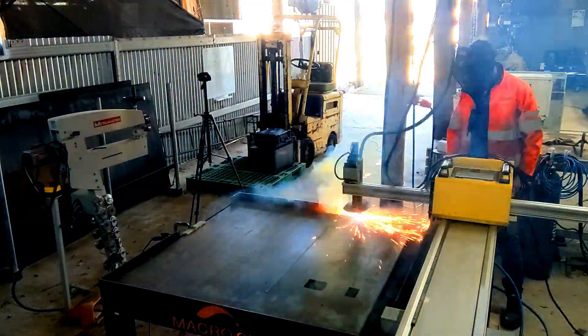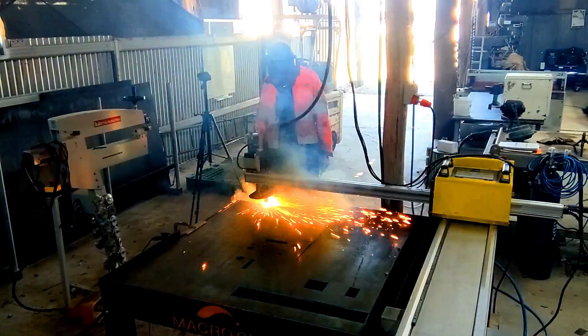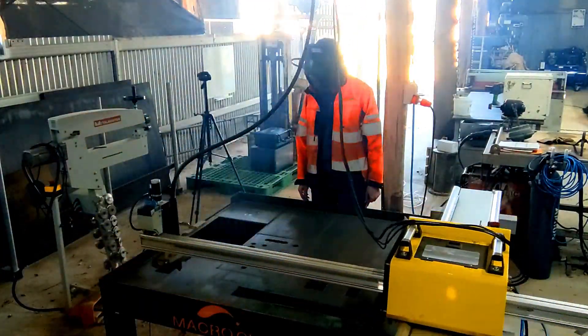Something else that's pretty exciting that's happened is this Macroworld Intercut CNC Plasma Cutter. This is a major upgrade for me and really means I can do rapid prototyping now. But I'll go into that later.